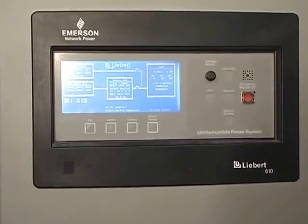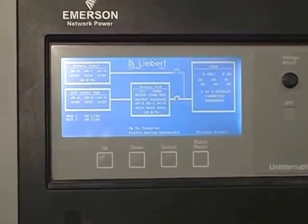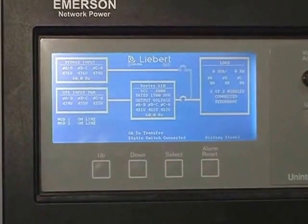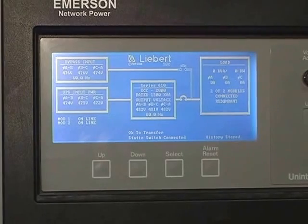We would probably operate that unless it was an emergency, and we were telling you over the phone that you need to adjust that. Because it'll say 'not okay to transfer' — that might be the problem. The voltage is too far out of tolerance.